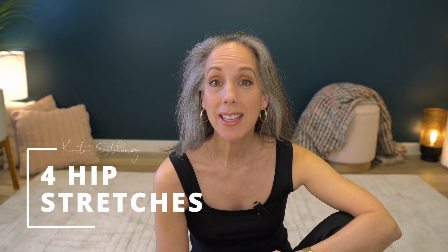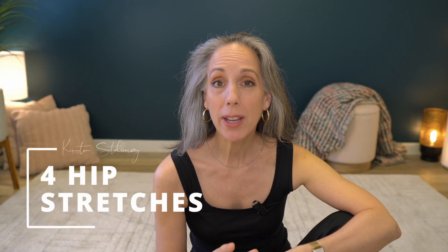Hi, it's Kirsten. These exercises I'm about to show you are great for when you have stiff hips, and especially you can implement these first thing in the morning when you're even lying in bed. They're a nice way to get the joints moving and get them a bit more fluid for the rest of the day, so they're not too strenuous. Just go into your gentle range of motion — don't try and push yourself too much. Let's begin.